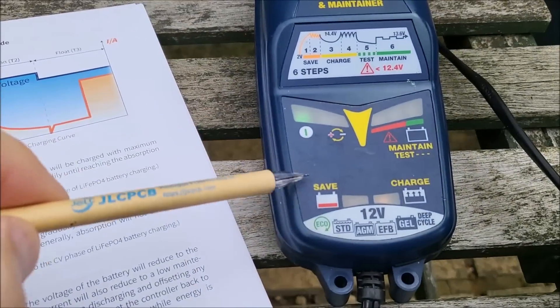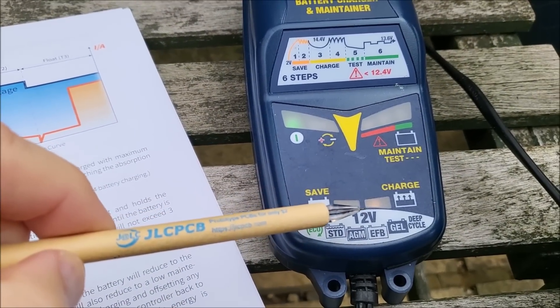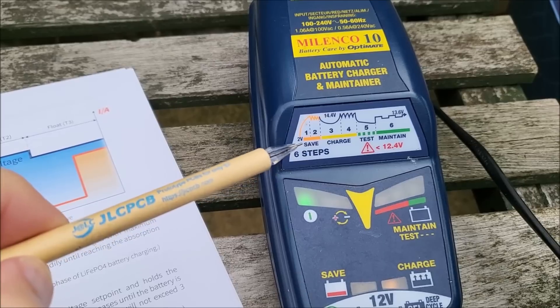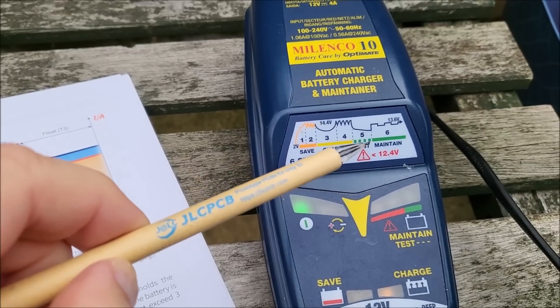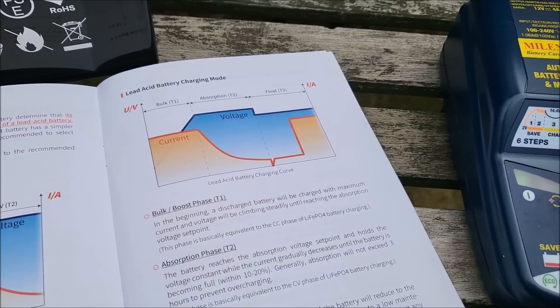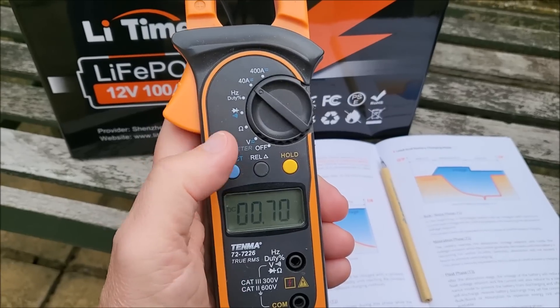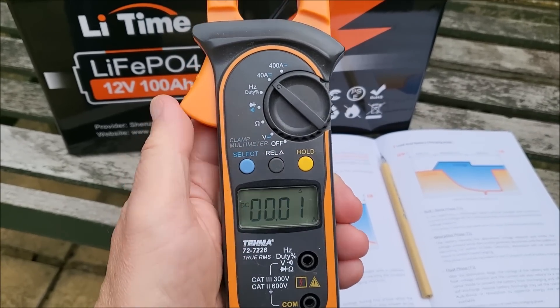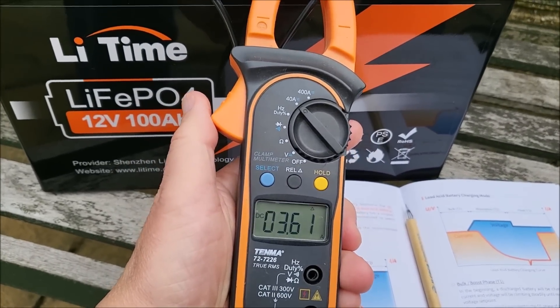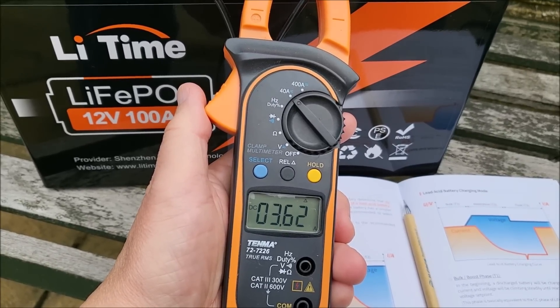The battery charger does appear to be charging — the charge light is on. You can see it does various steps: battery save if it's at a low voltage, then charge, then test, then maintain. Essentially the same as this graph. Let's check if it's charging — I'll just zero out the ammeter and check the current. Yes, that's charging at 3.6 amps.